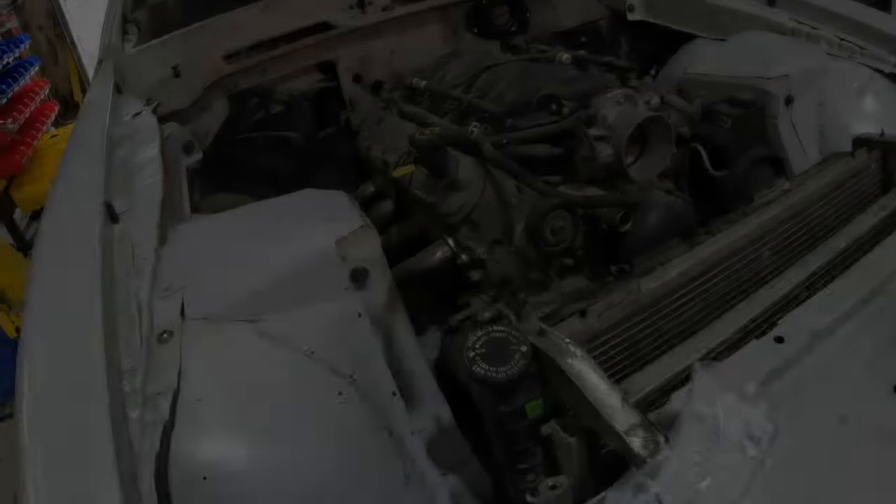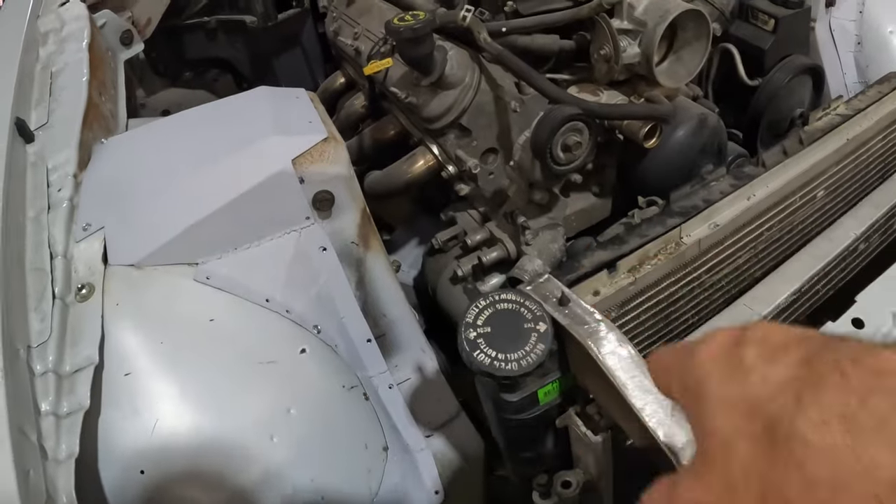Hello everyone, welcome back to Maverick Mods. Working on the Firebird again this week — basically taking it apart for final sandblasting, final cleaning, final welding, paint, and eventually reassembly. I do have a few things remaining to finish up: little beautification items on the wheel well panel covers I made, working on door gaps, and mounting the radiator — that's a biggie. So grab your popcorn, let's get started.